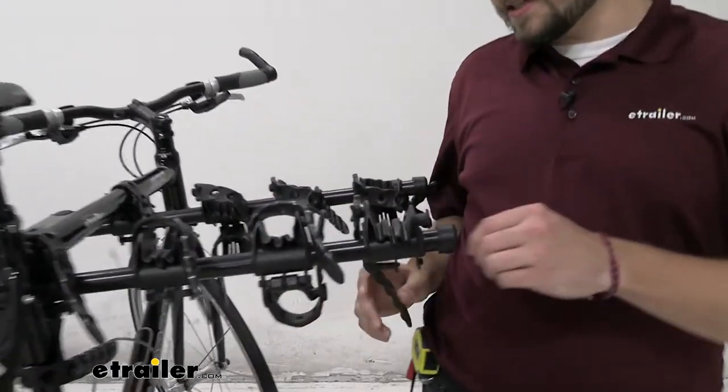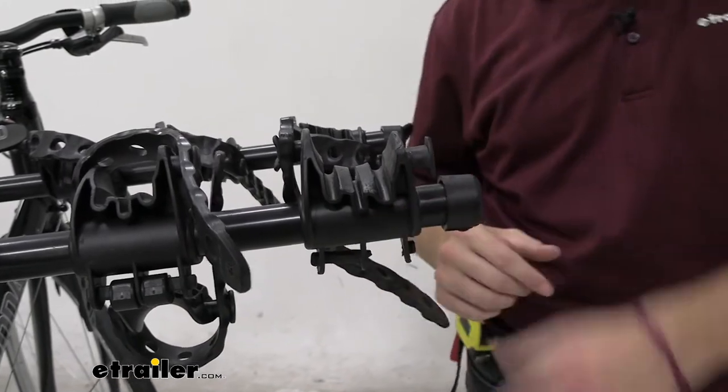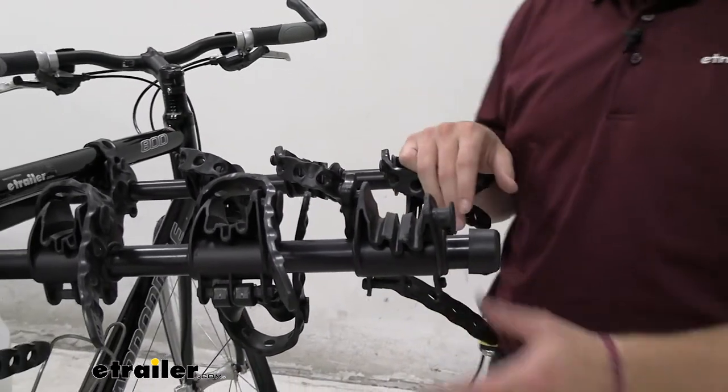Taking a look at the cradles themselves, you can see we have a nice little rubberized cradle there. They'll go ahead and hold onto our frames, and those cutouts are great to fit your brake lines or any other kind of line that might be on your frame. Therefore you're not going to have it rubbing up against there causing any kind of friction damage, which is awesome.